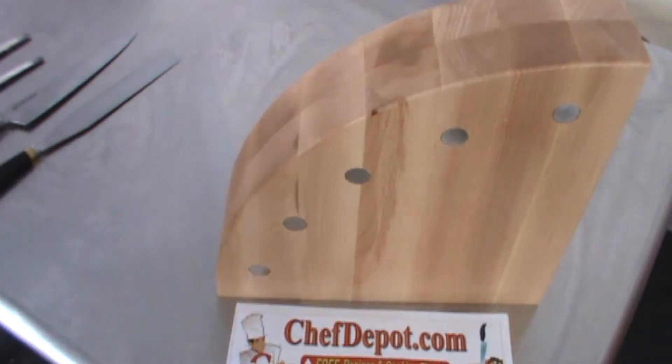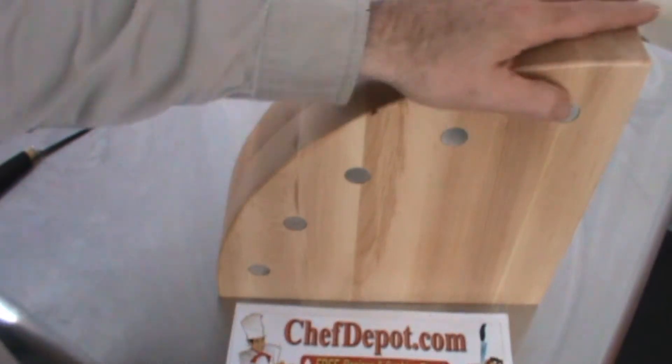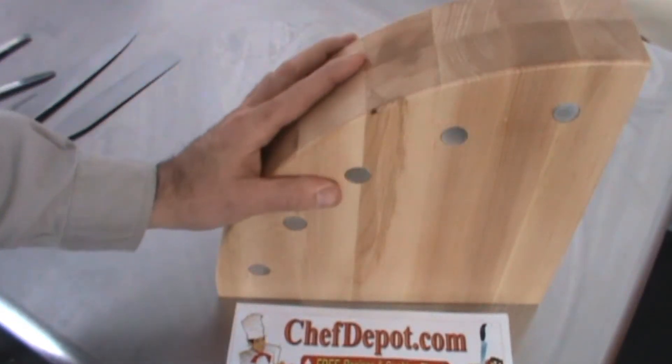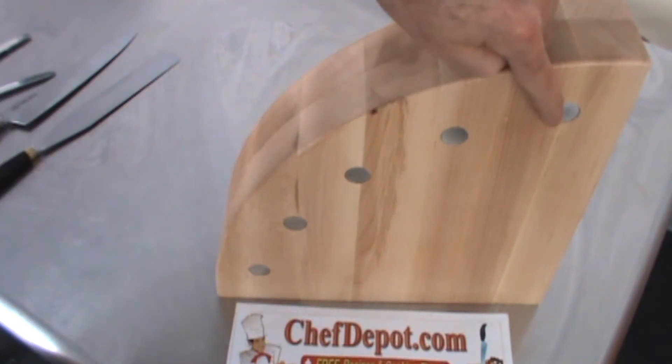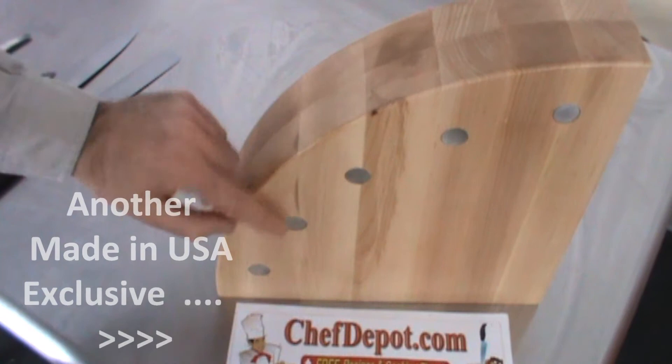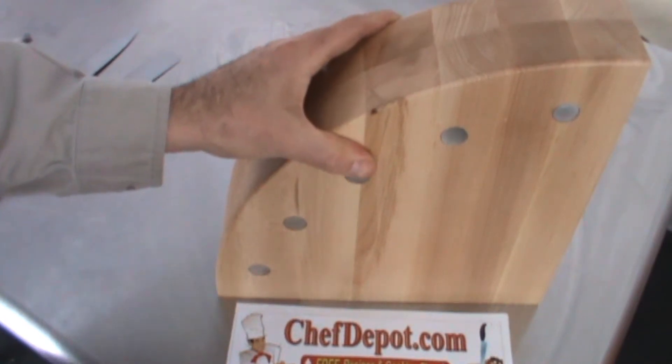Hello! So you got some really cool knives and you want to show them off. I suggest you get one of our really cool magnetic knife blocks. This is Rock Maple. It's made in the USA. There are five super magnets glued and pressed into each side of the block.